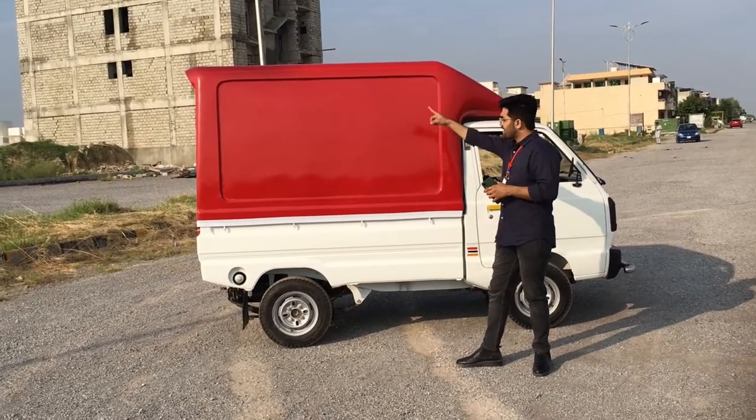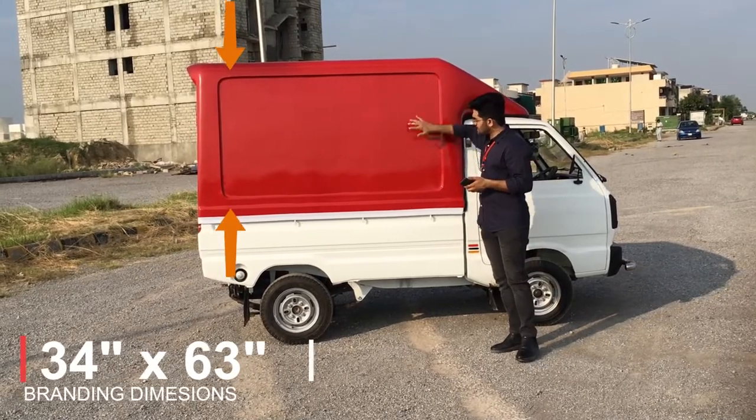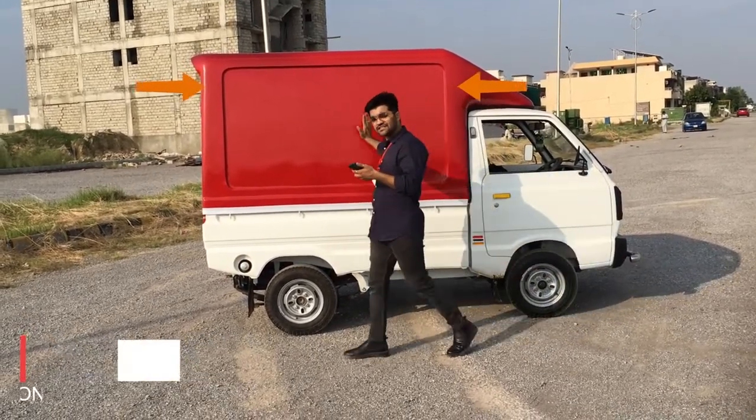I will tell you the dimensions of the branding section. The height of the branding area is 34 inches, and the width is 63 inches.